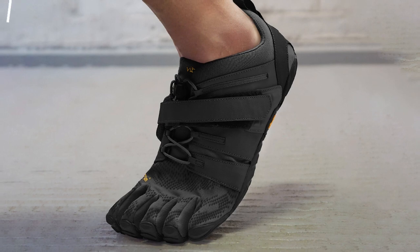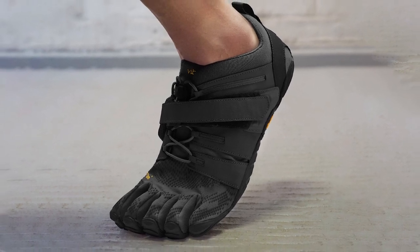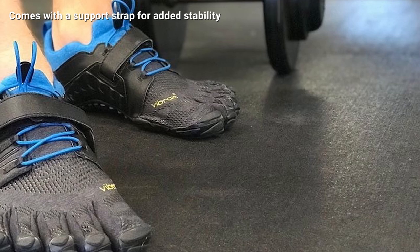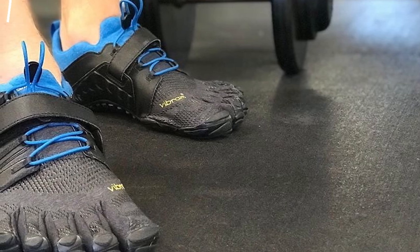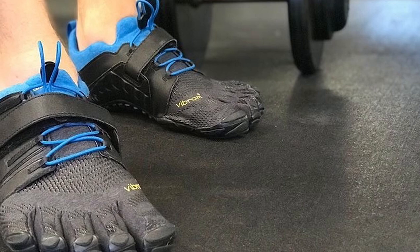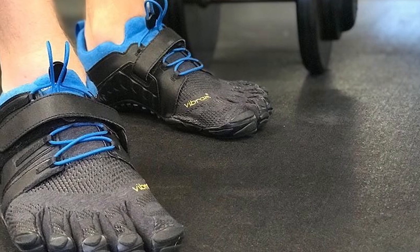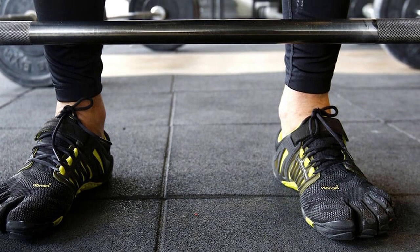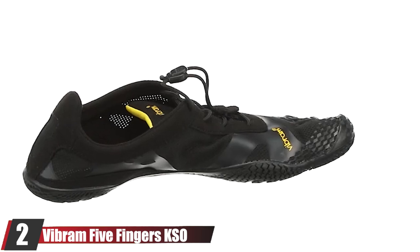They also have a support strap that offers extra stability around the foot and ankle. I tested the V-Trains for both squats and deadlifts and was impressed with how well they performed. My feet felt secure the entire time, and even on a hot day my feet stayed dry. The V-Trains run true to size, so I recommend getting the same size you get in any other training shoe.